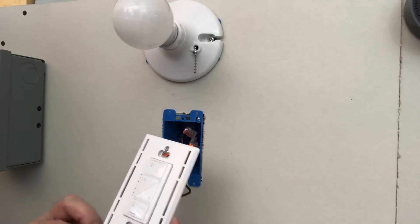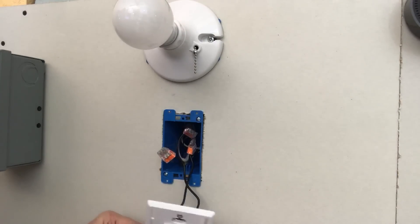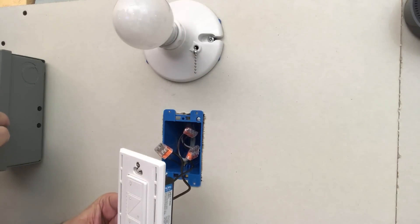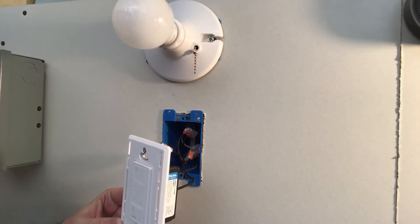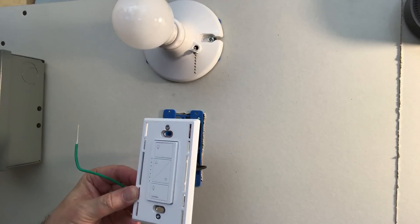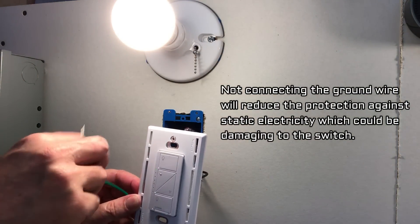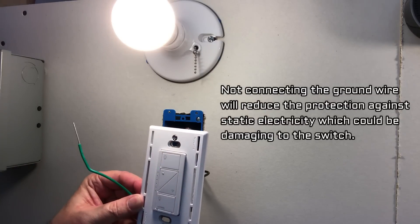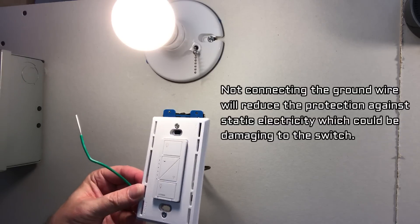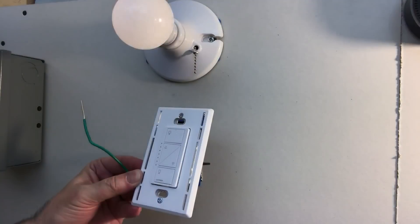One thing I wanted to test: I tried powering the switch without the ground wire hooked up. I turned the power back on and it does appear to work. However, I'm not going to recommend running it without the ground wire. If you don't have any copper grounding wires in the outlet box it may be possible, but I don't know what it will do to the electronics inside the switch.